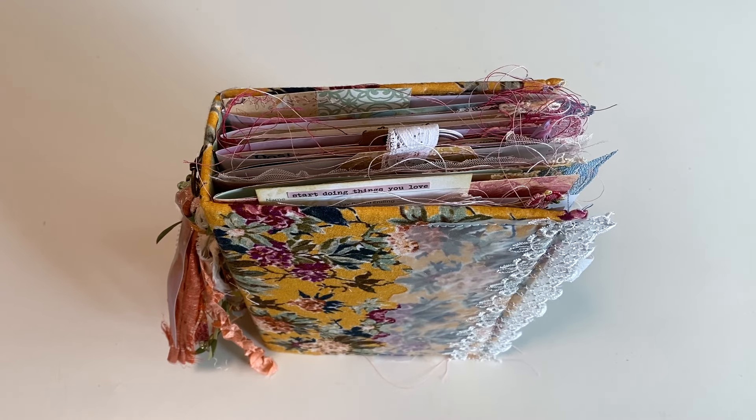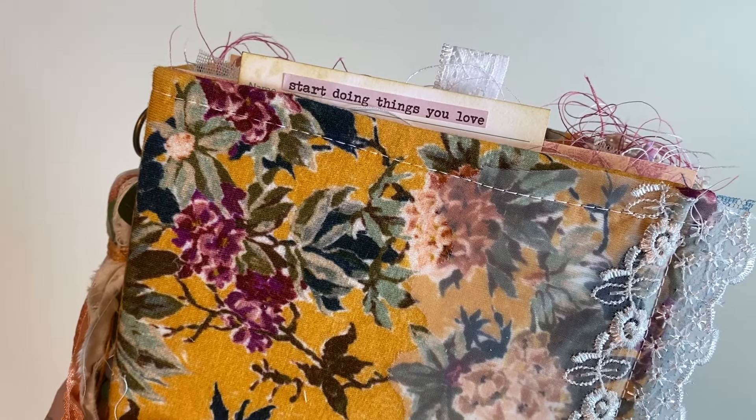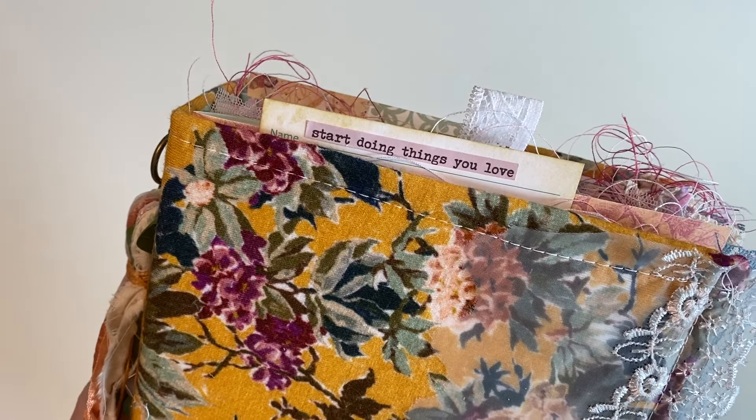Hey crafty cuties, welcome back to Paper Taris. If you're new, I'm Jessica. Hey look at this little message peeping out there — it says, start doing things you love.